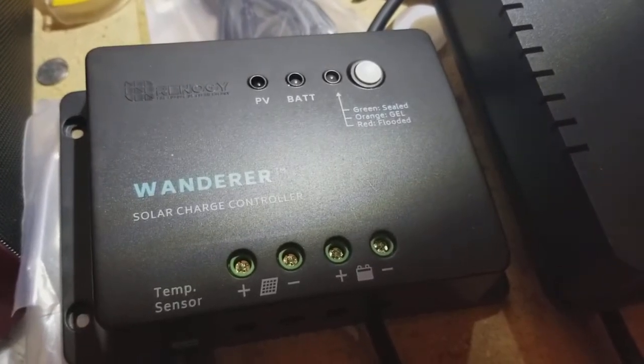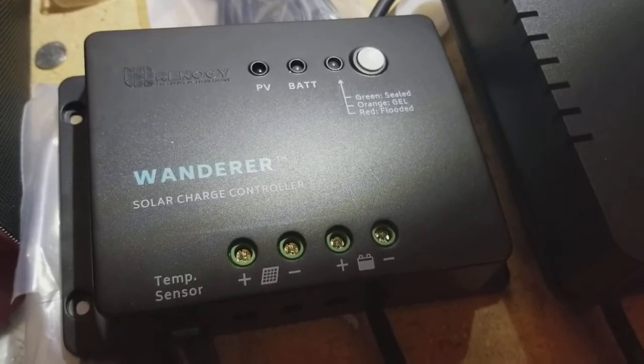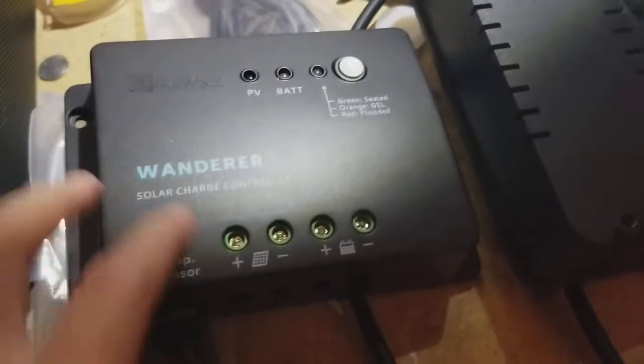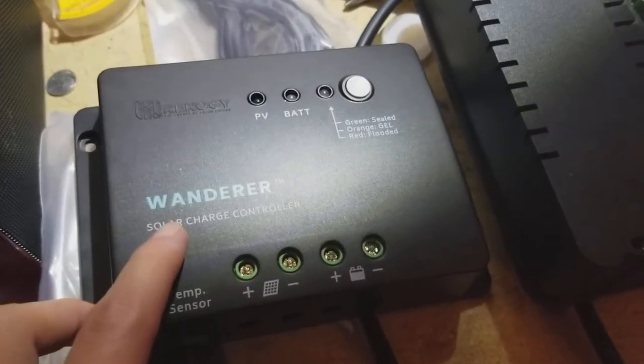I'm Tom from DIY Home Automation and this is a quick tutorial on hooking up the Wanderer charge controller for off-grid solar from Renogy. This is a very basic charge controller, the entry-level model, about $30 on their website.